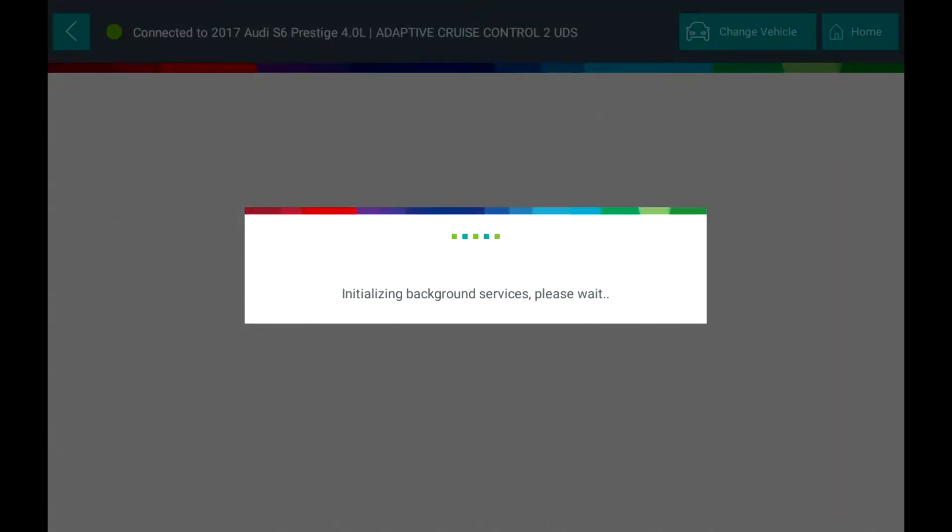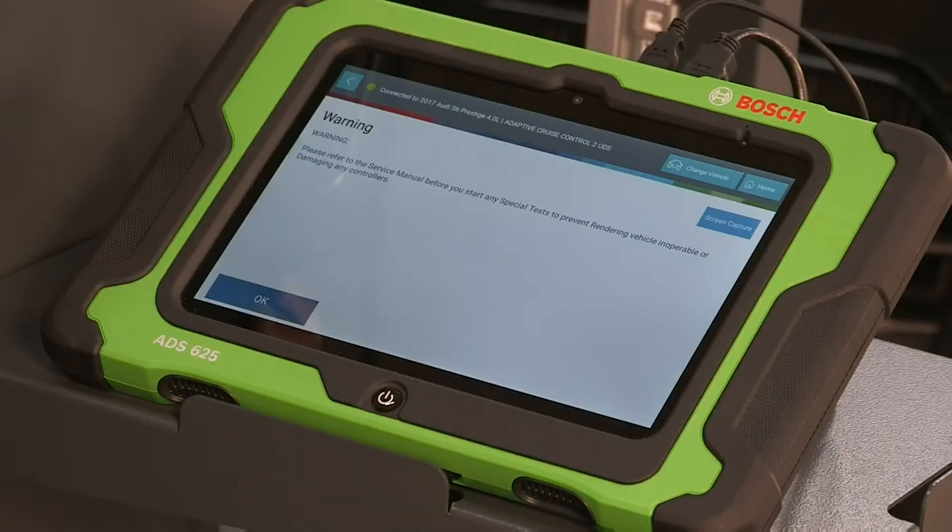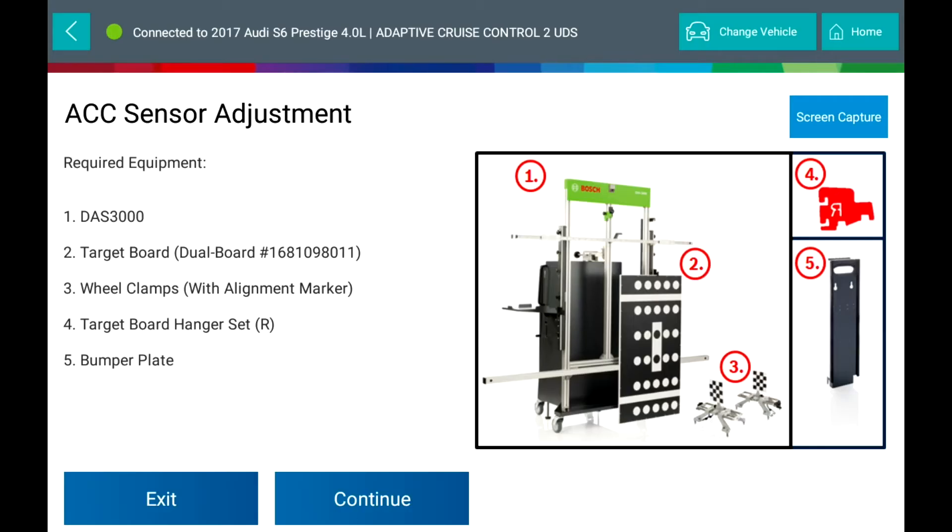Refer to the manufacturer's service manual for applicable warnings and follow these to prevent disabling a system. You will need the following equipment to perform this calibration: DAS-3000, target board, wheel clamps with alignment markers, target board hanger set, and bumper plate.